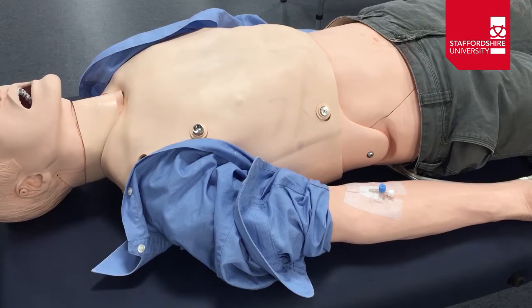Here you can see we have a patient who has been cannulated in their right antecubital fossa, or ACF, and what we're going to do is set up a bag of fluids to be able to give this patient some IV fluid therapy.